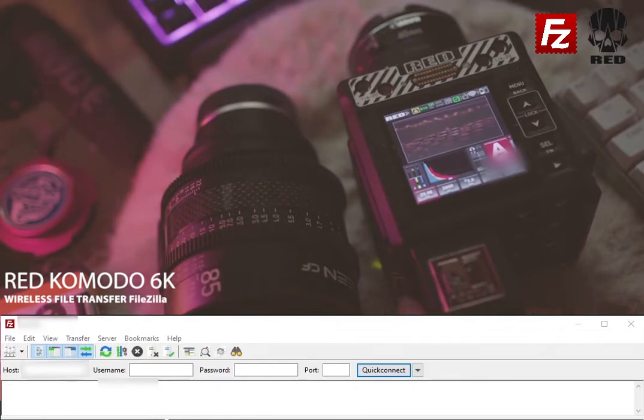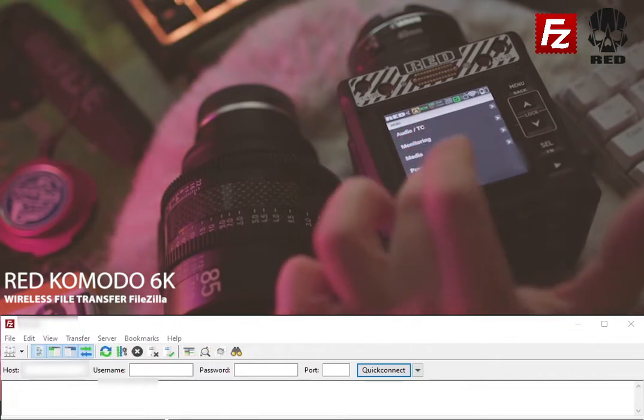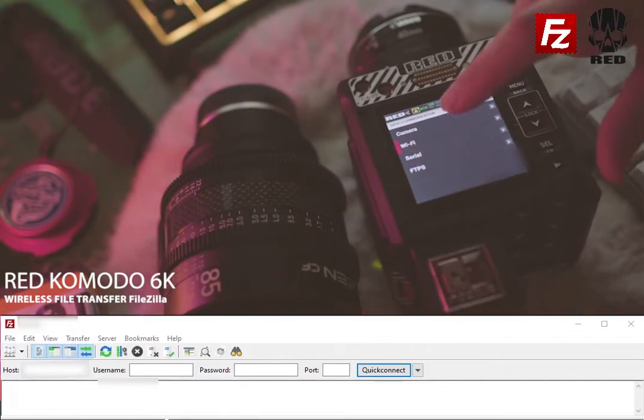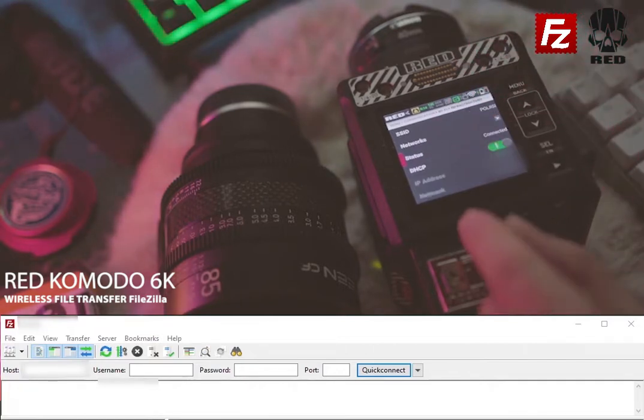We're going to use FileZilla. So let's go to menu. From menu we go to communication, and from there you want to choose Wi-Fi, infrastructure, and from there you're going to see your IP address.